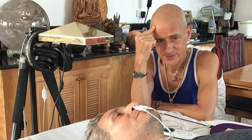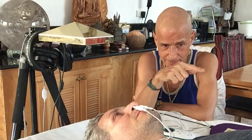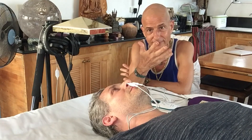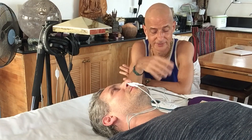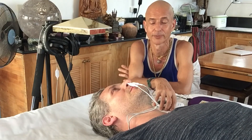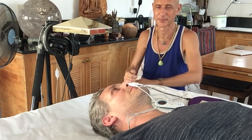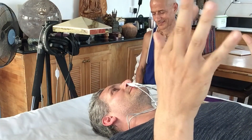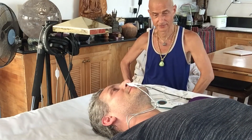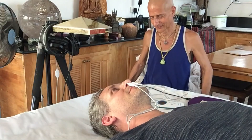If electricity is conducted in the body, that means energy, and if you have more energy you function better. Young people have a lot of that energy, even older people can benefit. Scott will take the device home as part of his ongoing logging. Thanks for sharing your first experience with it.